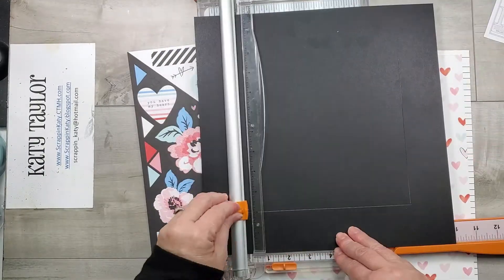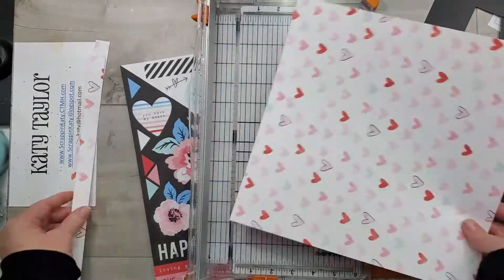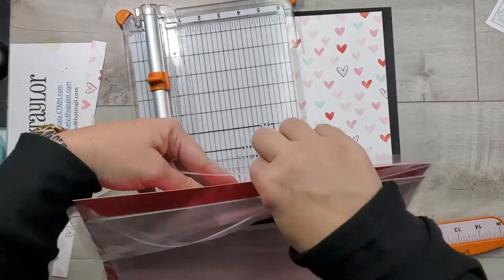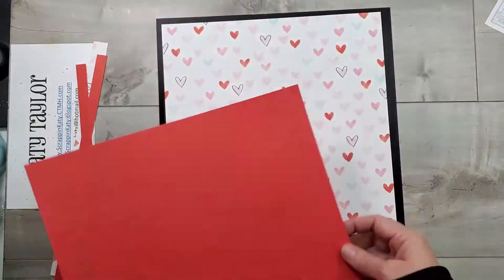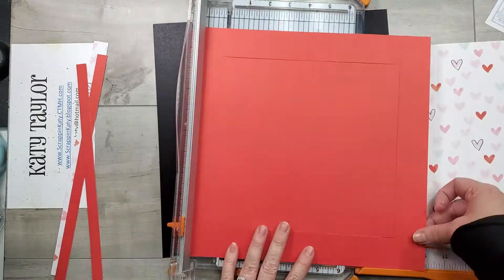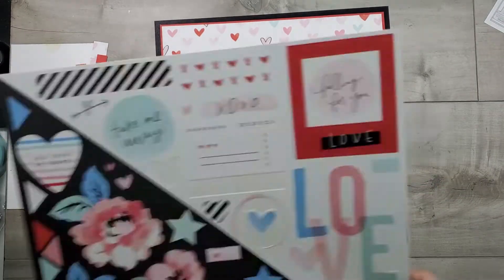In order to save cardstock — not like I don't have enough — I always like to cut a square in the middle that's not going to show. That heart pattern paper I did cut down three quarters of an inch from two of the sides, and then I think it needs just a little bit of backing, so I'm pulling out some candy apple cardstock. I'm going to do the same and cut a square out of the center, and I cut this piece of cardstock down to 11 and a half by 11 and a half.